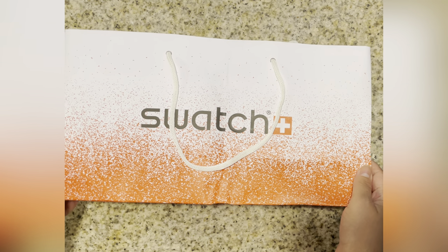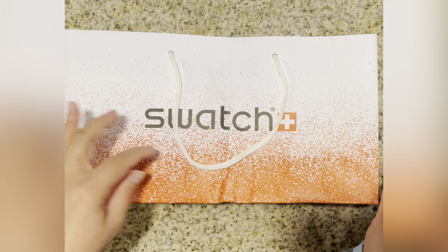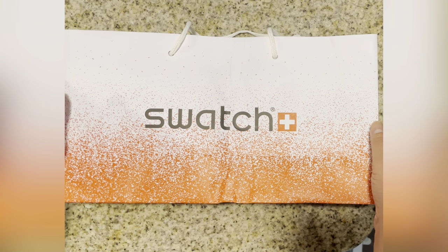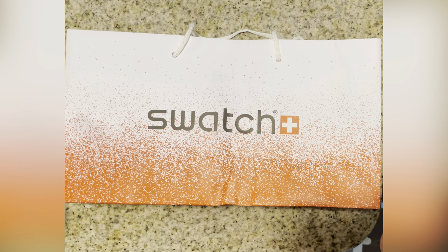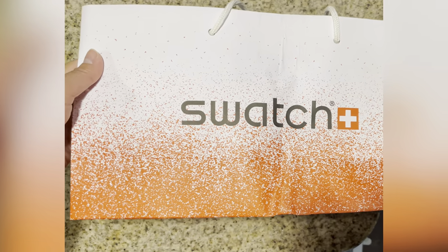Hi everyone, I have a Swatch unboxing today. This is my first watch — actually it's not mine, I'm gifting this to my hubby. I just want to share with you guys. This is the Swatch x Omega, and my friend mentioned it to me and said it's nice. As you can see, it's a cute bag.